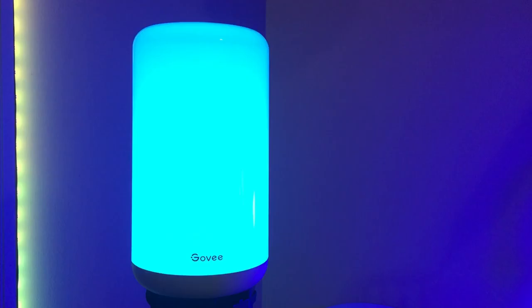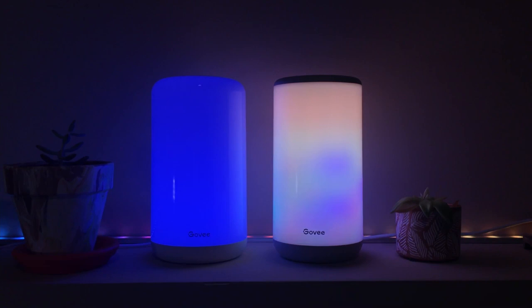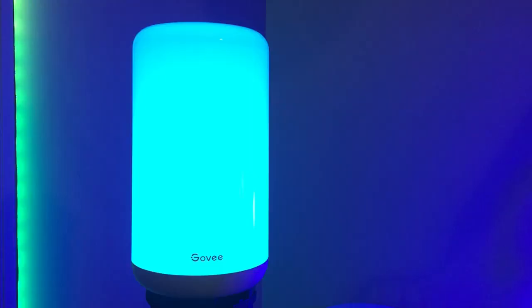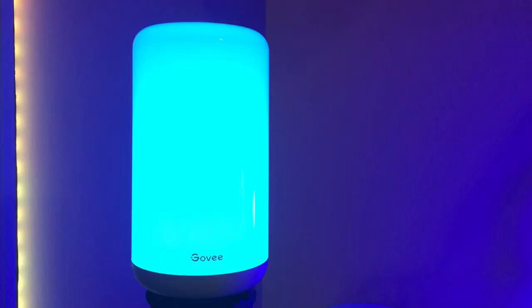To wrap things up, let's compare this with the Aura. There are two major differences: RGBIC and the design of the device. The Aura really is just that much better in terms of effects — it's really cool, and it's bound to get some questions at your next family gathering. But the Aura Lite has something going for it too, and that's the design. Because they didn't need to worry about the lighting zones looking wonky, Govee opted for a more rounded design with the Aura Lite, and it's an approach that I really like. It looks excellent, especially compared to the more boxy design of the Aura.